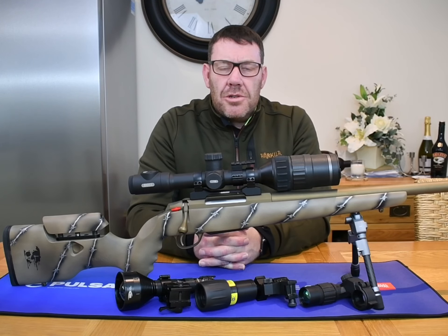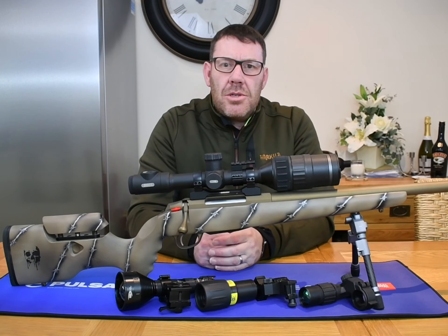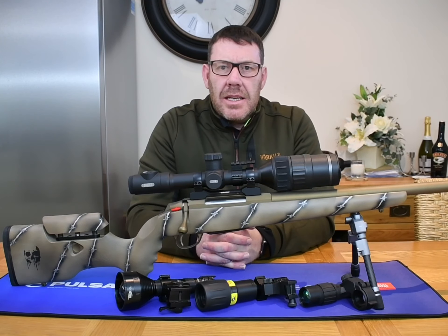Hi guys, welcome back to Country Sports Media. Today we're going to do the full review of the Pulsar Digix C50.